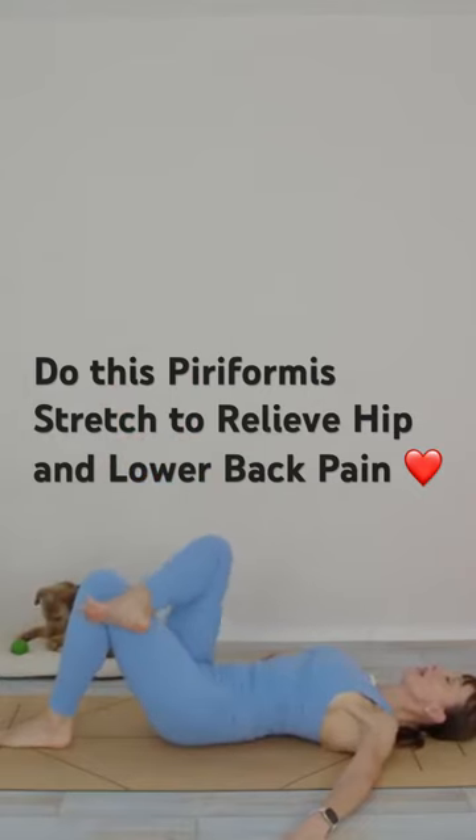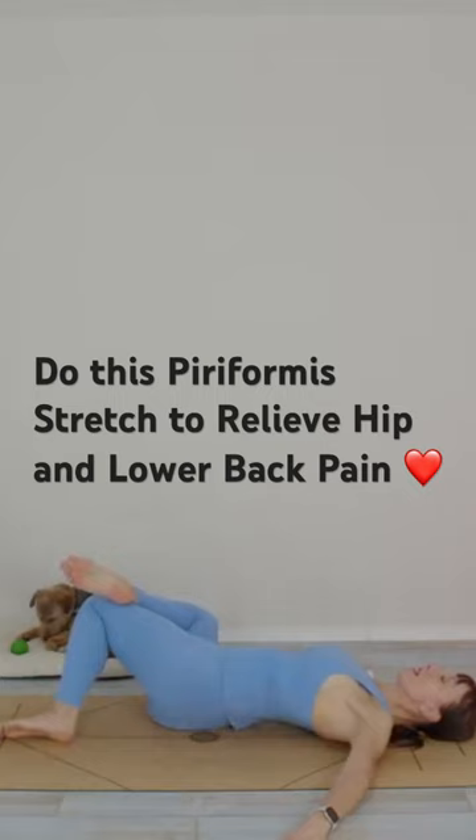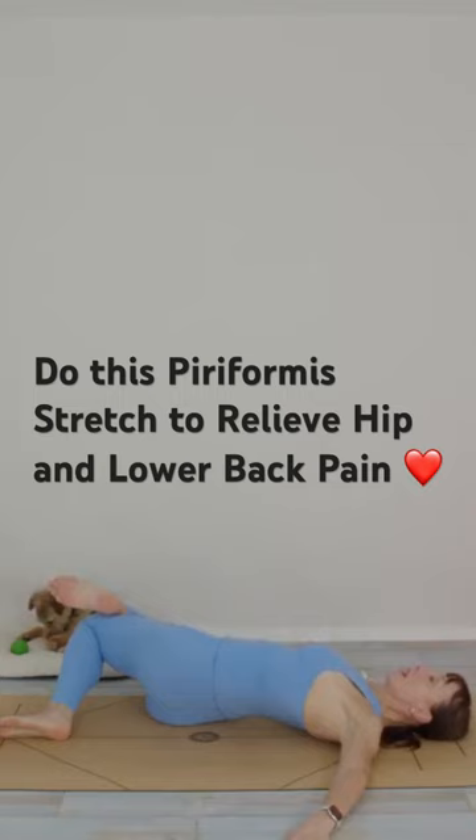Right leg across your left knee, and then gently take yourself over to the right side. You're going to feel a stretch — you may be feeling it around the left hip. Wherever you feel it is good. Hold it there.